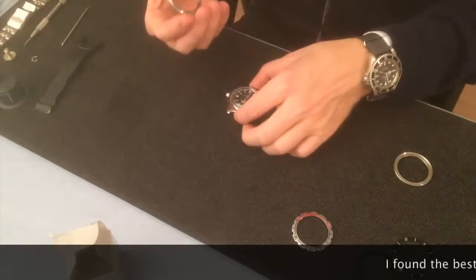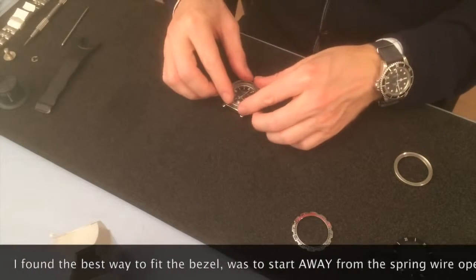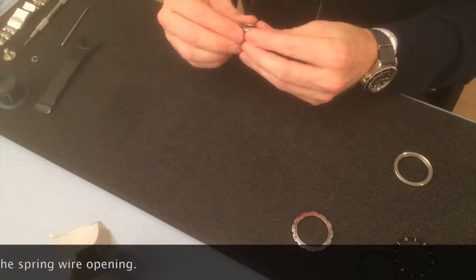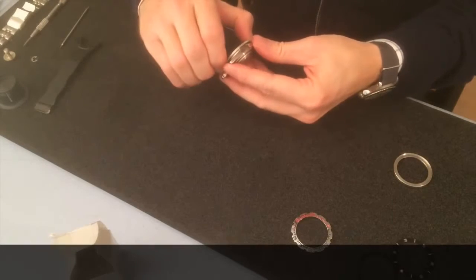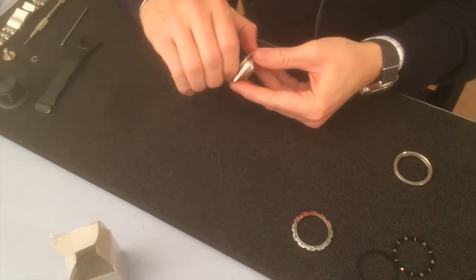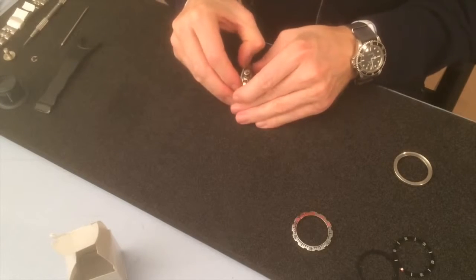After fitting the spring back to the bezel, let's see if we can put it on. That fits really good inside. Trying to put it in the bezel just to check that it's correctly mounted — seems so.